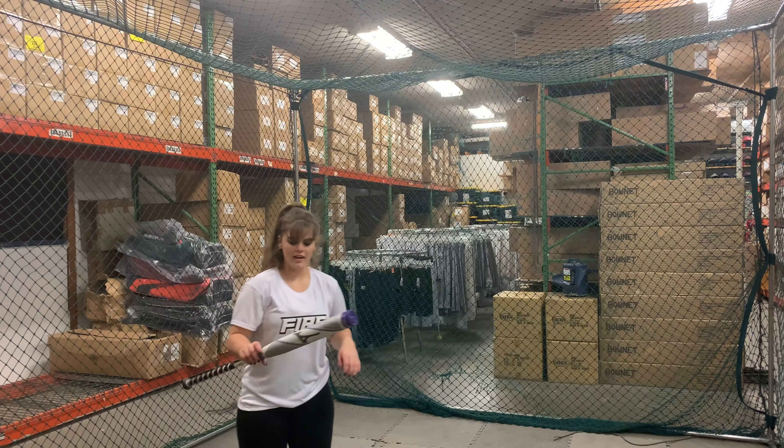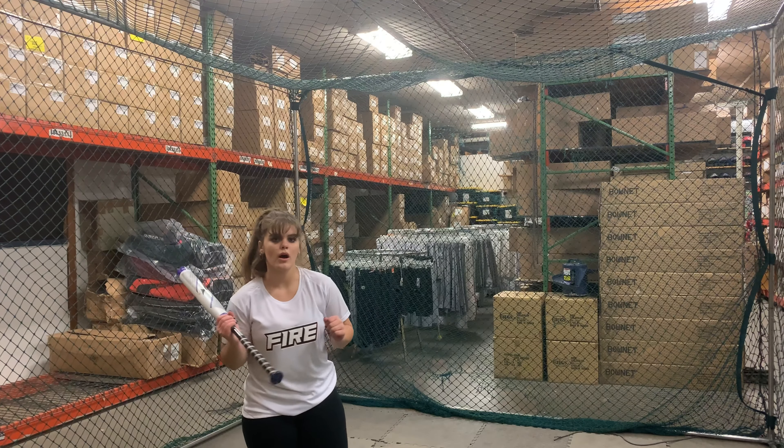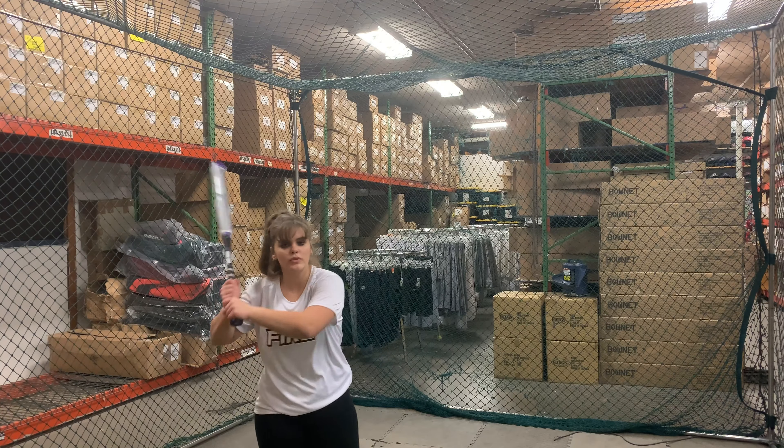How'd you like that one? I love it. You can really feel the power and the pop off the bat, but it's still like really smooth and balanced.